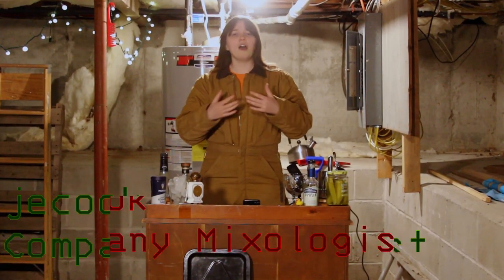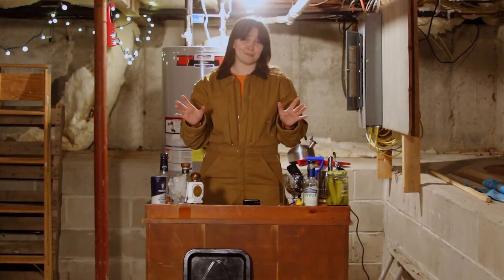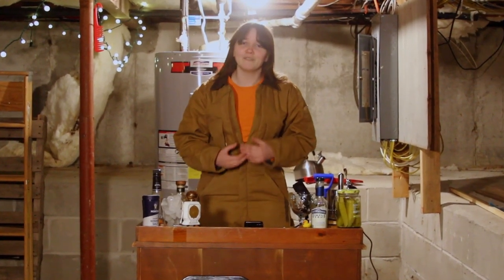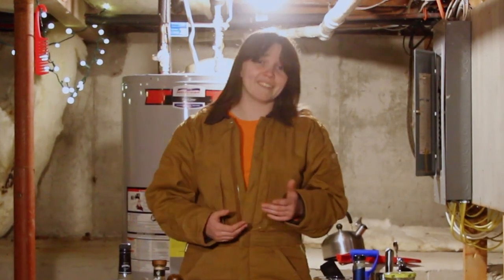Hi guys, I'm Jake Cook, a representative for the company. Some might call it a lethal company, but we all know the truth. We are a perfectly reasonable company that takes care of its employees. We're here to take care of you today by providing you something to take the edge off after 16 days, 57 pieces of scrap, and $3,291 made for the company, of course. Let's get started.